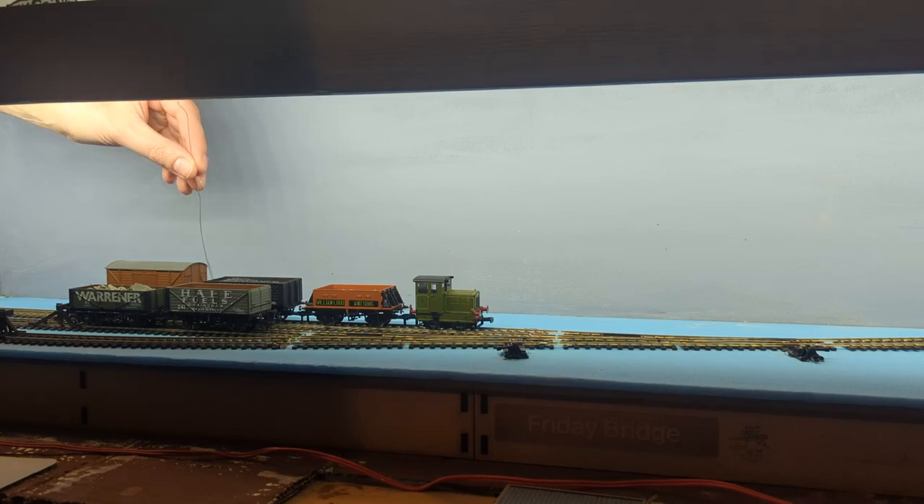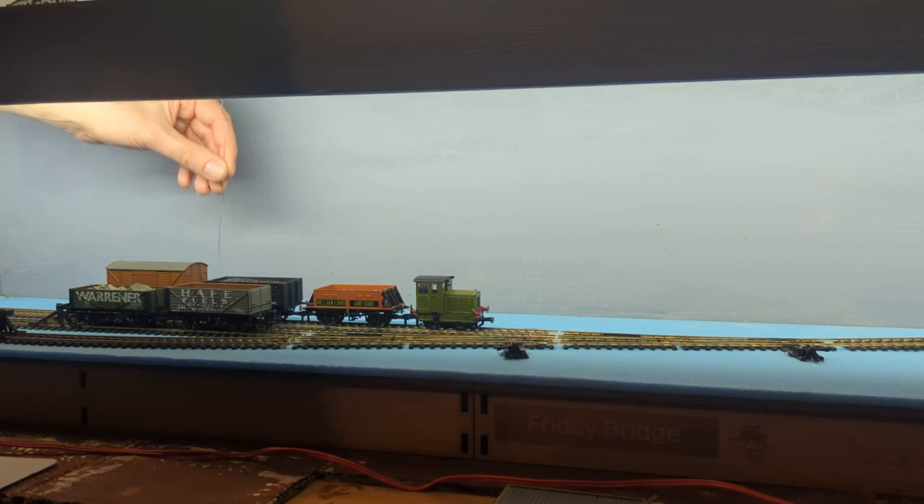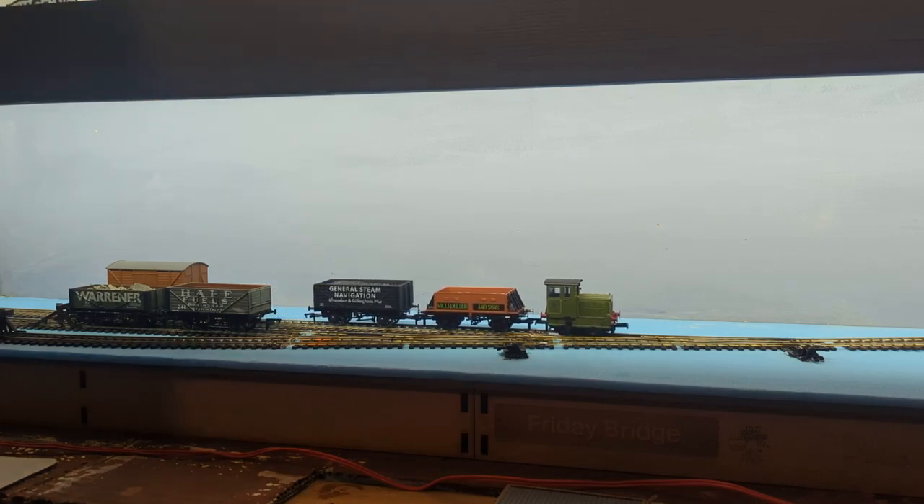Having coupled up, we come in and hopefully release the coupling on this rear wagon. Unfortunately this is the downside to having the old star tension locks — I don't want to pick the whole train up. There we go, so we can bring that out, and now I am going to put both of these back in that siding — a bit too much power there.